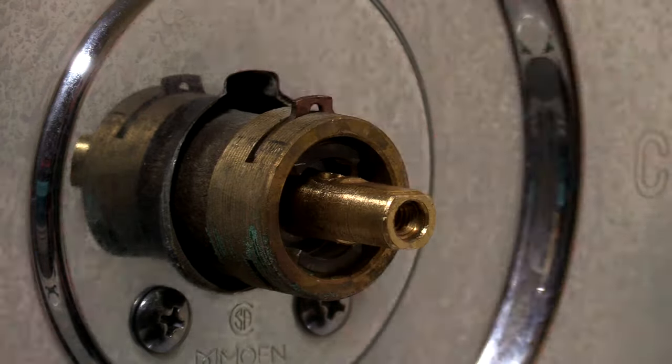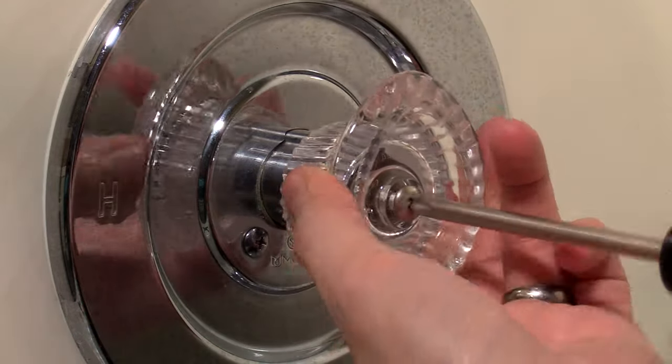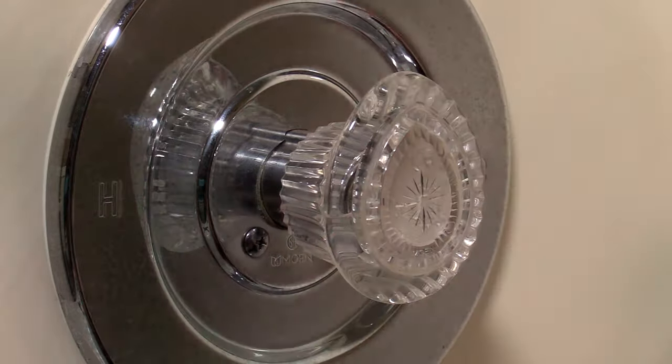Replace the retainer clip and washer. Slide back on the handle extension, then screw back on the handle. Reattach the handle cap.